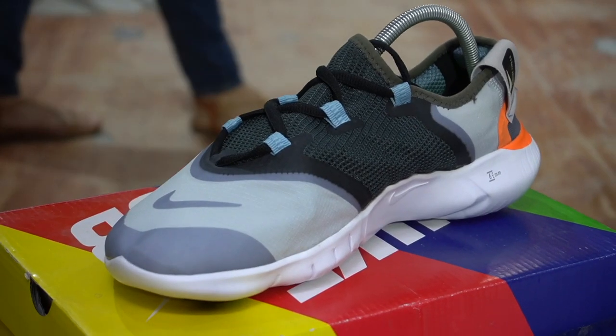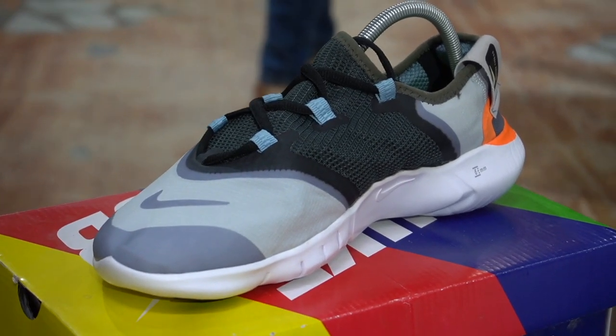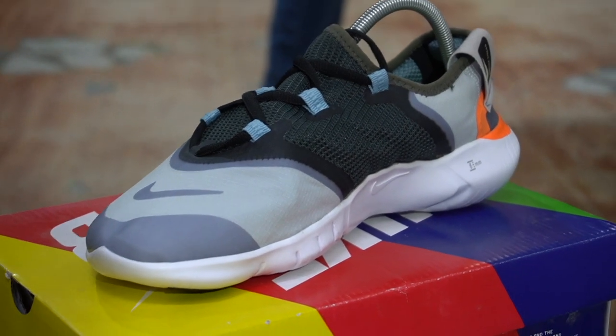First, we will talk about the benefits. Basically, these are summer shoes. And you have heard that barefoot has a lot of benefits. So these shoes are made so that if you wear them, you will feel that you are barefoot.